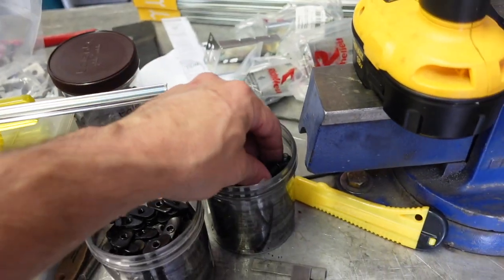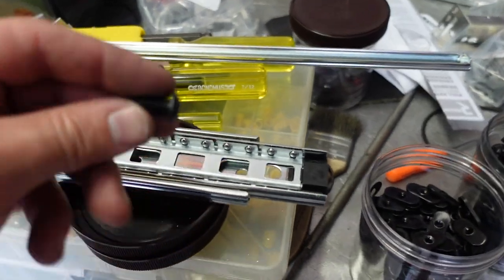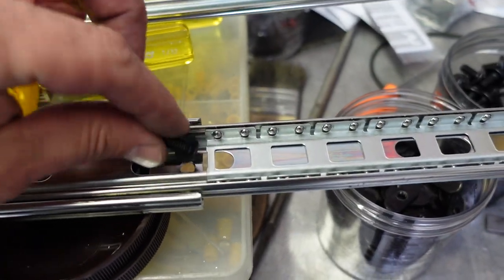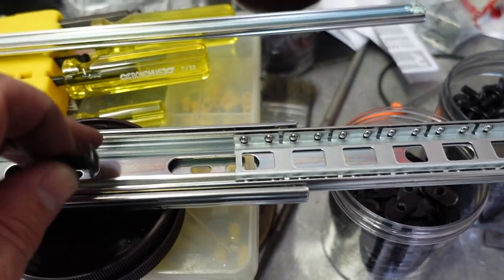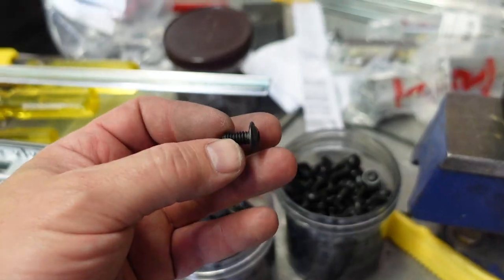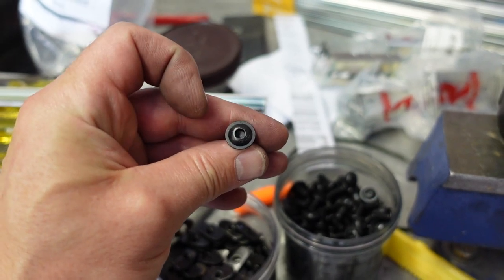The other piece of the issue is the heads are too large in diameter to fit through our rail. And that rail doesn't come off. So we're going to have to cut some of these down and probably stick them in the lathe and trim off a little bit of that flange.